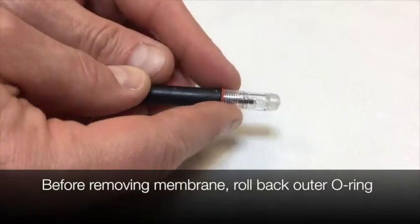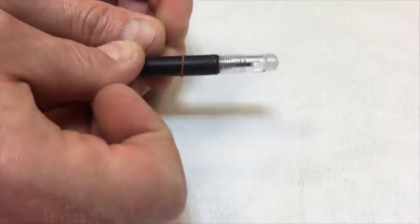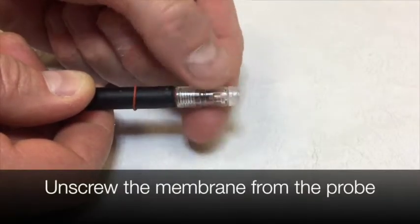Before removing the membrane jacket, roll back the larger silicone o-ring. Unscrew the membrane from the probe.